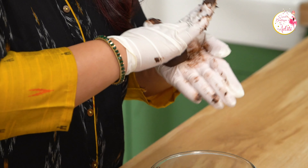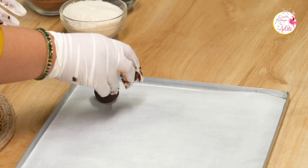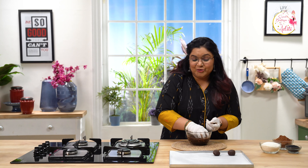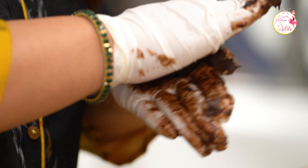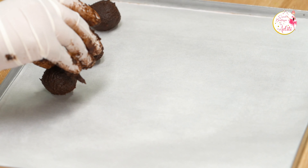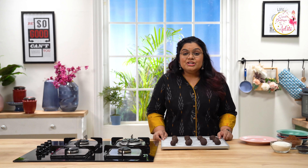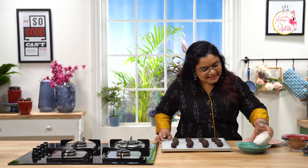You can measure these at approximately 20 to 25 grams and let them rest on butter paper. This is super messy but this is what I call the sweet mess, because I am sure you are going to enjoy the dessert. This way you can roll your truffle balls and now we are going to set them in the refrigerator for one to two hours.